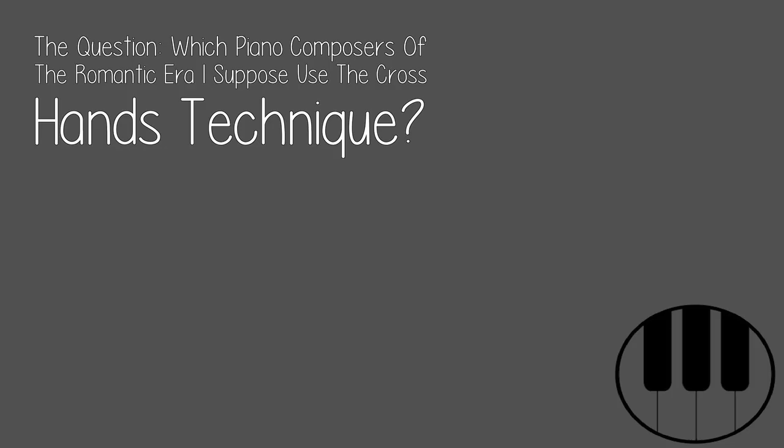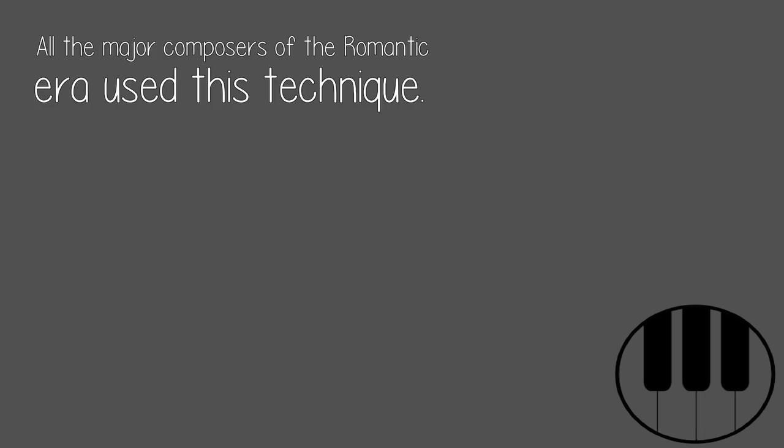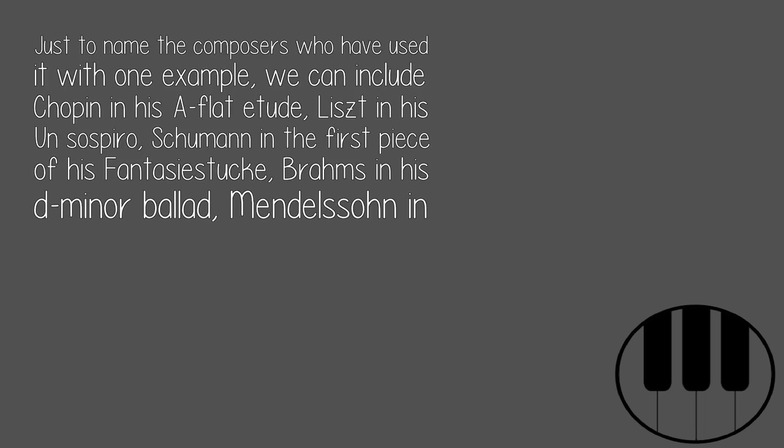The question: which piano composers of the Romantic era use the cross-hands technique? All the major composers of the Romantic era use this technique. Just to name a few with one example each: we can include Chopin in his A-flat Etude, Liszt in his Un Sospiro, and Schumann in the first piece of his Fantasiestücke.